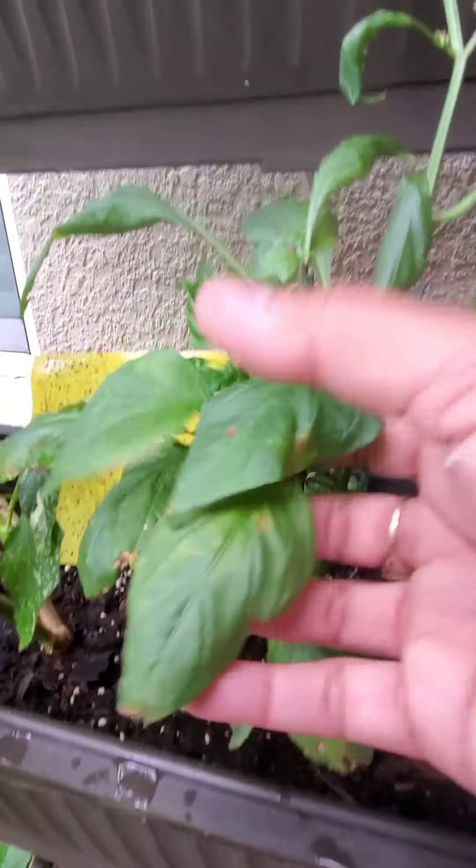Another thing to remember: when you put too much neem oil on in hot sun, you need to immediately get the plant out of the sun — you're basically frying and cooking the pepper leaves. I took this one out of the sun some, and now all of a sudden I've got blossoms and peppers coming in. It's coming back! So there's hope.